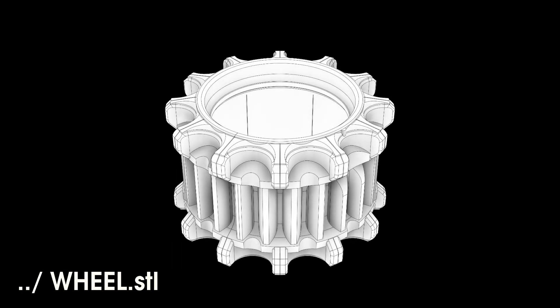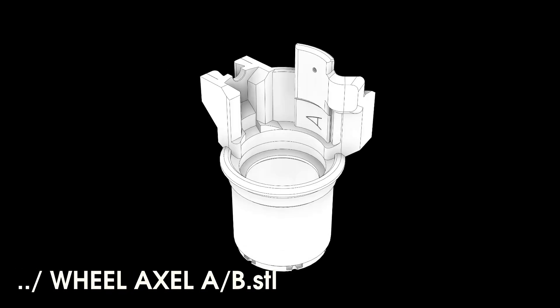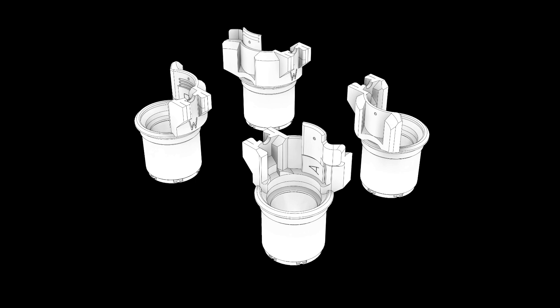The wheels are relatively simple. You'll need 4 wheels, and to secure them from sliding off the axle, you'll require 4 ring locks. Lastly, you'll need 4 wheel axles. Each side has its own axle, but since the front and back are symmetrical, there are only two models. You'll need to print 4 axles in total — one pair for the front, and the same pair for the back.